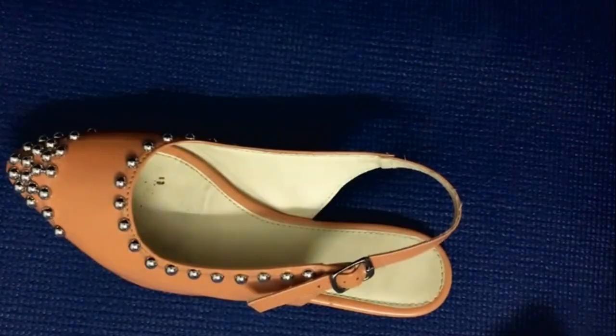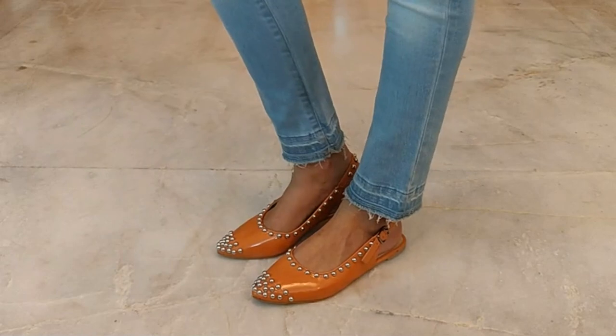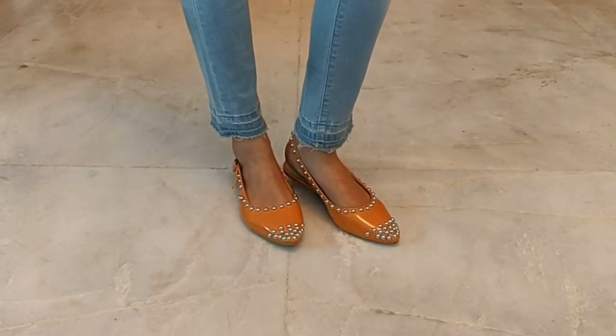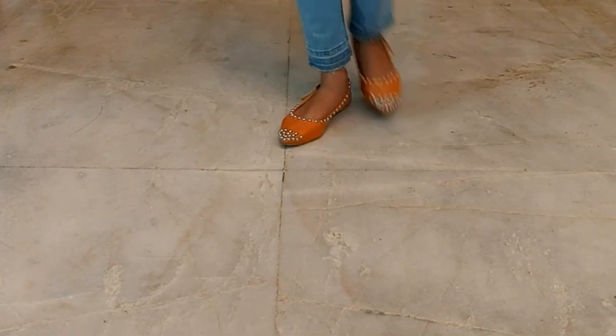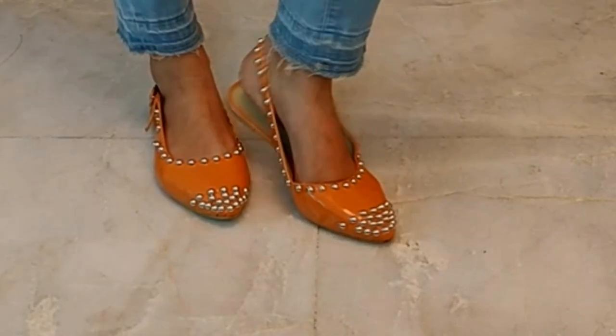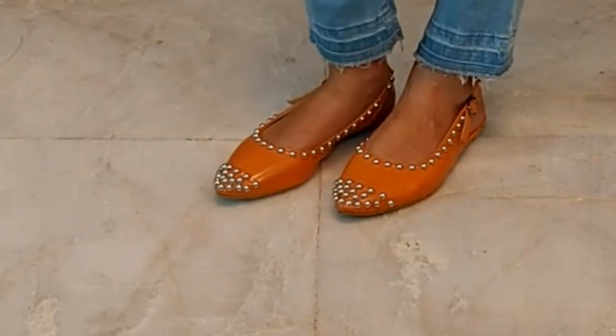Now my stone-studded bellies are ready and they are just so perfect to go out to any parties. It is so much better than those plain mundane bellies that I was having. Now I've got an extra edge to it and I am completely loving it.